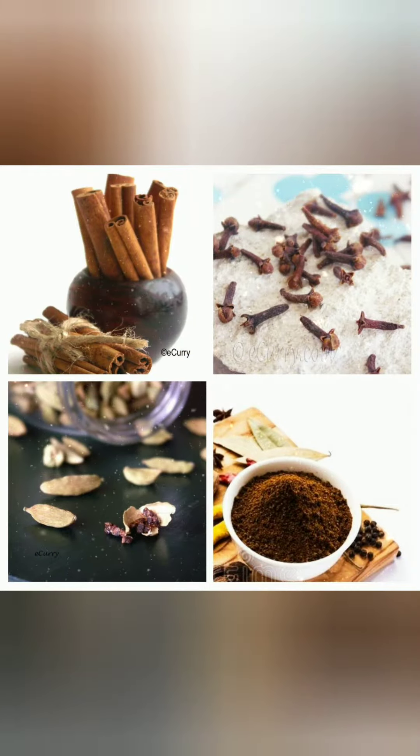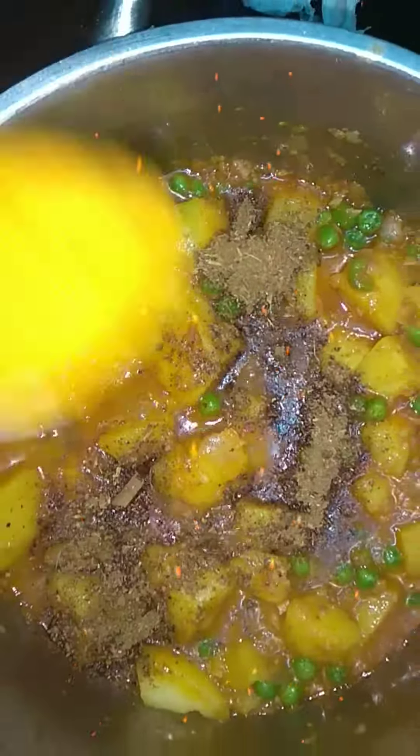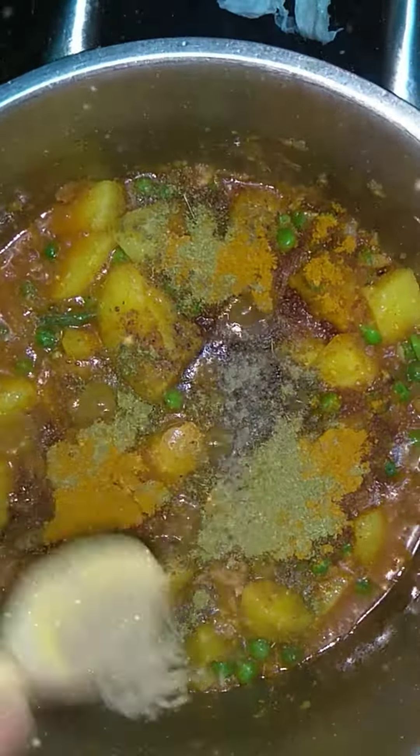Add biryani masala with cardamom, cloves, and cinnamon. The quality of cardamom differs — check the quality before adding. If it has low aroma, add equal amounts to the cloves; for example, 10 cloves means 10 cardamom. Add 15 sticks of cinnamon, 1 teaspoon of biryani masala, 1 teaspoon of garam masala, 1 teaspoon of anise powder, and 1 teaspoon of pepper powder.